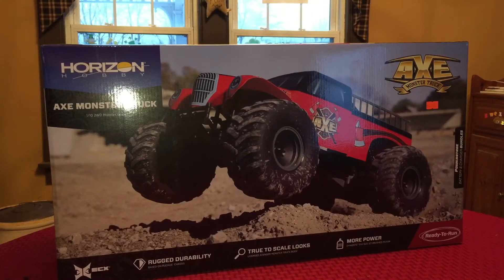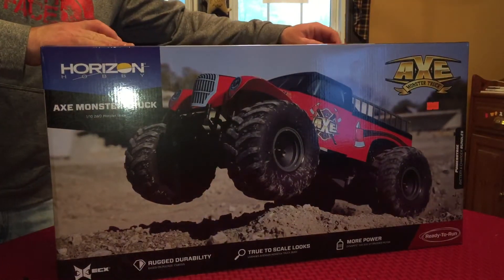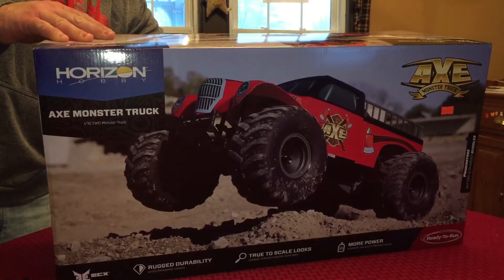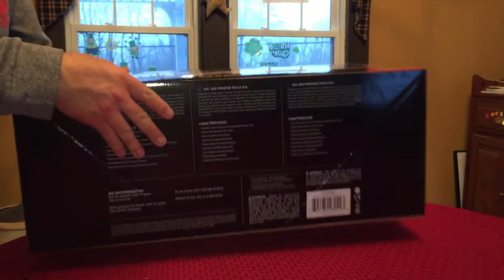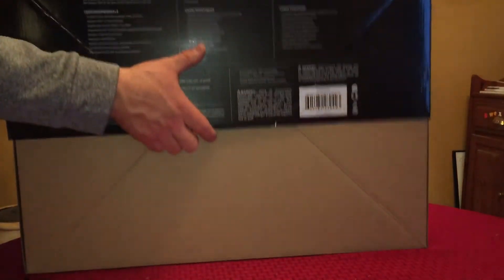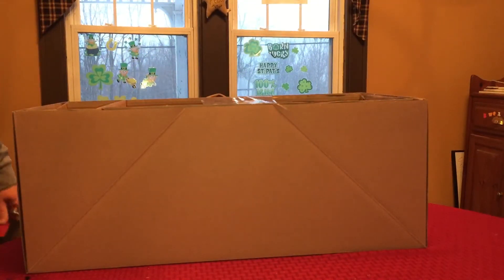A two-wheel drive brushed monster truck by ECX. You guys know me — you know how much I love monster trucks, two-wheel drive, four-wheel drive, doesn't matter, I just love them. And the exclusive licensed body on this thing — just based on looks alone, I knew I had to have it.